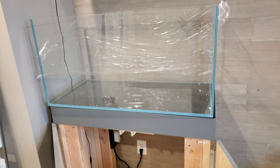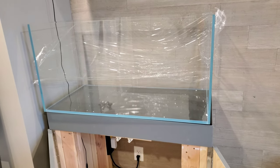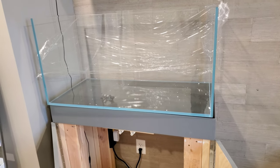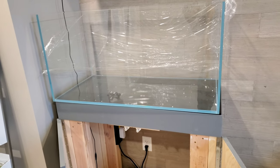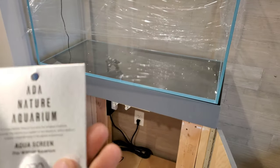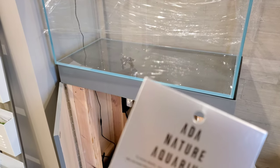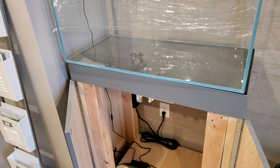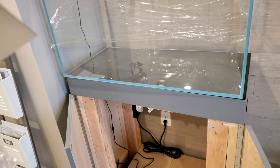I'm going to show you guys how to do an aquarium background. The background I have is the ADA fog one. People with rimless tanks usually go with this option a lot, but it can be used for any tank. To get the true potential out of these backgrounds I would definitely go with a rimless tank. This is the aqua screen from ADA — it's basically like a window privacy film. It's frosted so you can still see behind it, but it gives contrast to your hardscape.